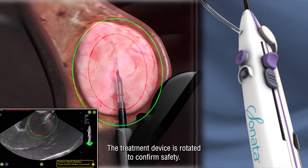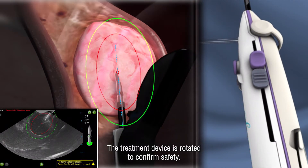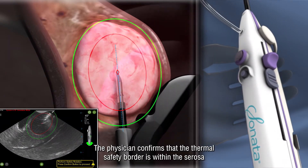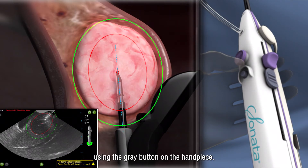The treatment device is rotated to confirm safety. The physician confirms that the thermal safety border is within the serosa using the gray button on the handpiece.